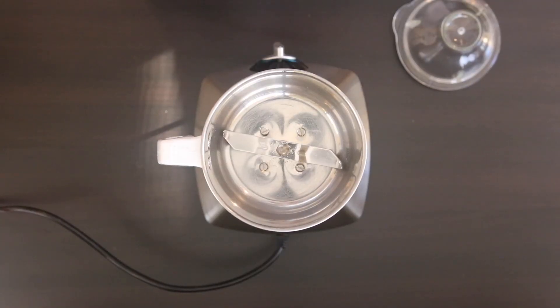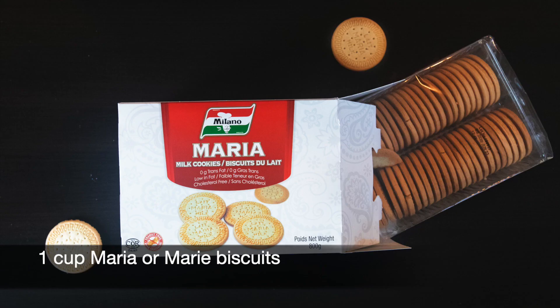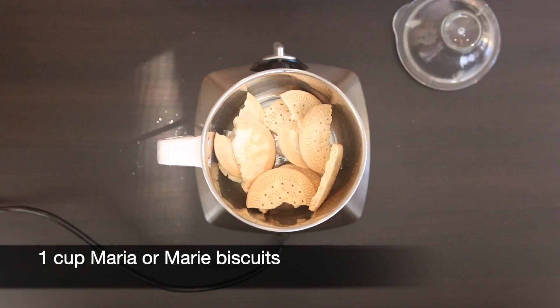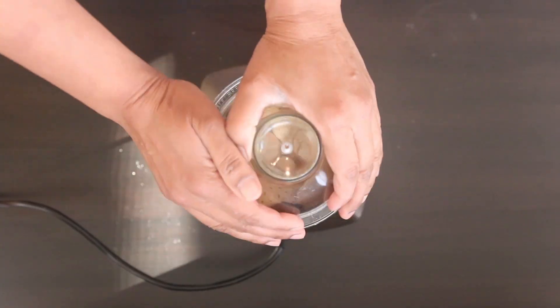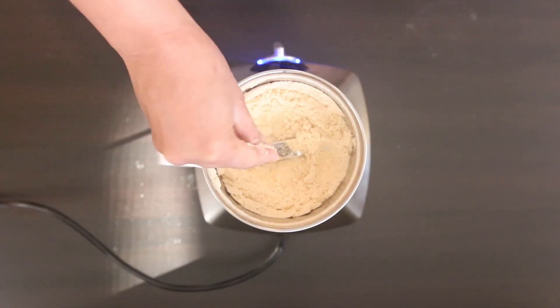While this is whipping away, I'm going to work on the sawdust. Traditionally, this is made with Maria or Mari biscuits or cookies. I'm going to take about a cup's worth and process it to a fine powder so it resembles sawdust.